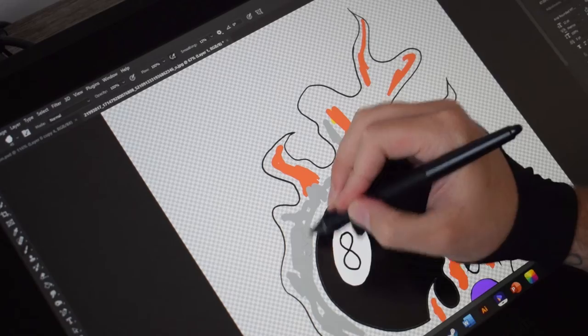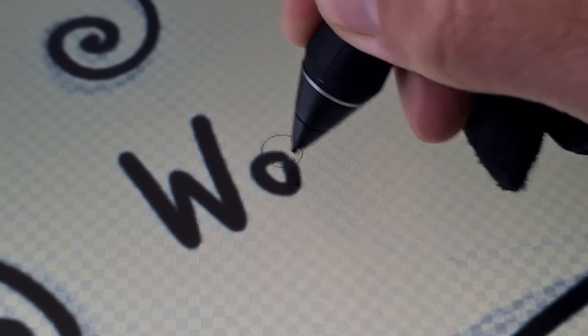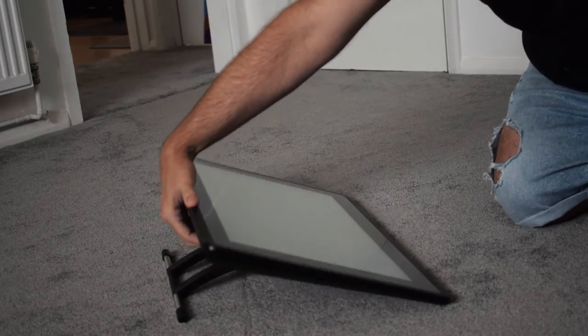So, Wacom, you are still my favourite because I've only ever known Wacom. The build quality is really good and it comes with a built-in stand.